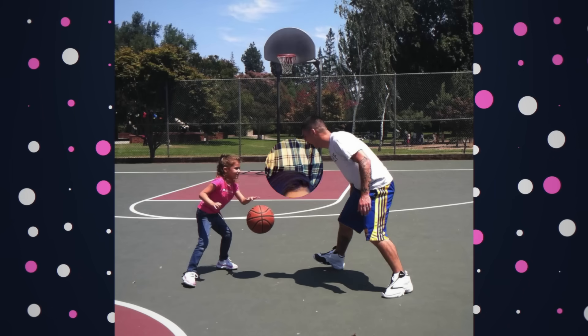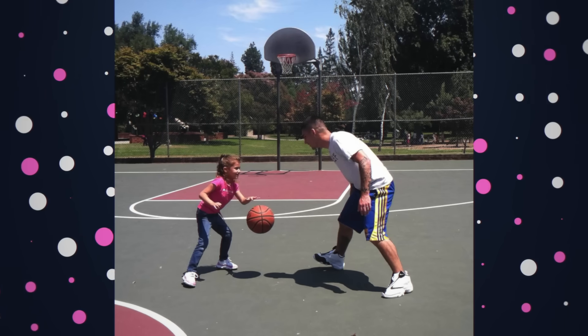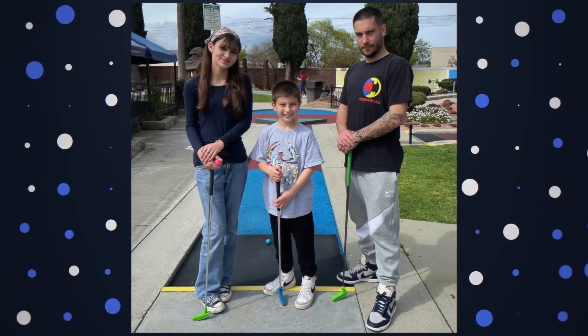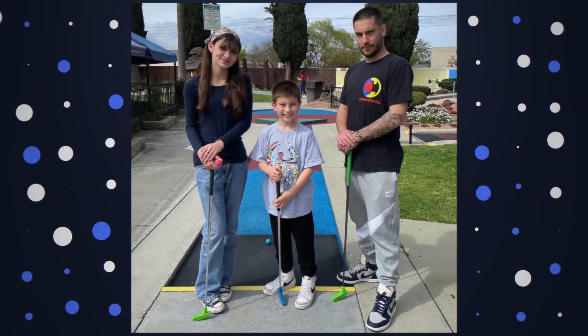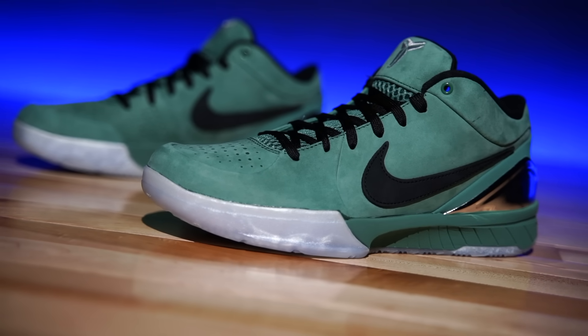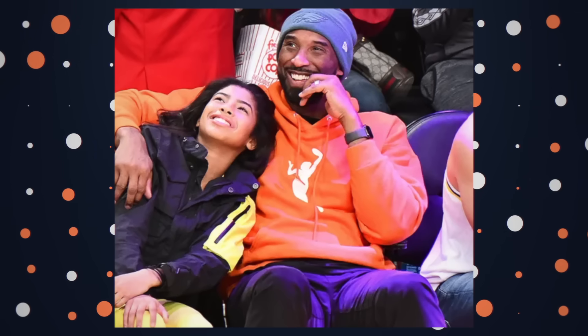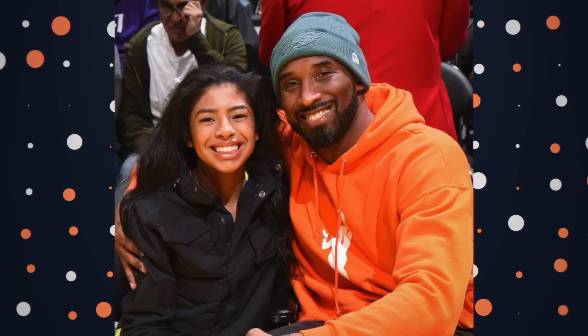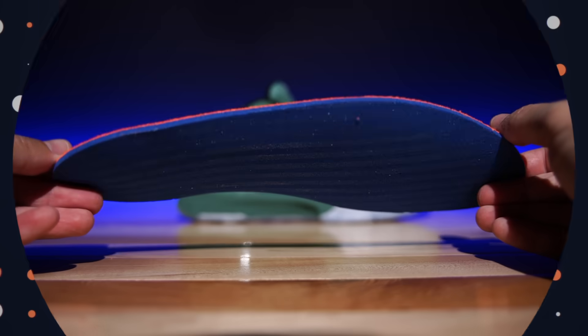Obviously Kobe was a girl dad — he had all girls. For those who don't know, the colorway was inspired by an event that honestly is tough — this colorway represents the last moment that Kobe and Gigi had together on an NBA floor. Kobe's wearing a green beanie, so we've got green along the upper, and he's also wearing an orange WNBA hoodie, which is represented within the insole.